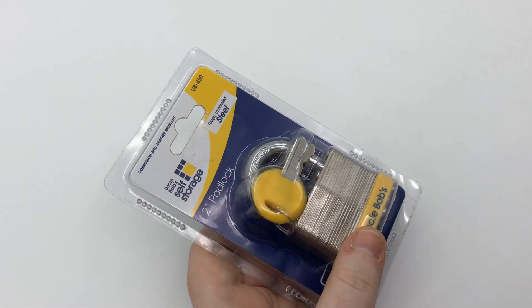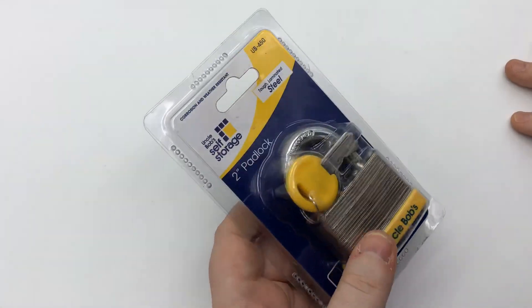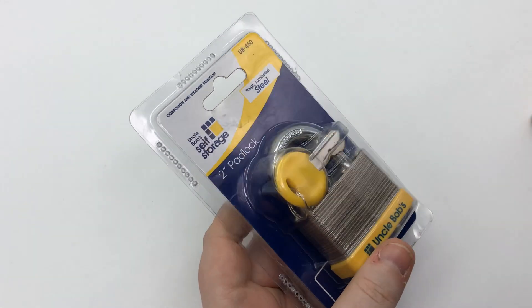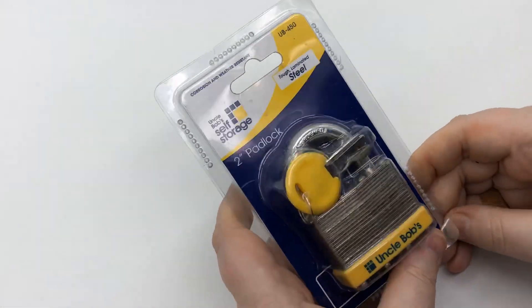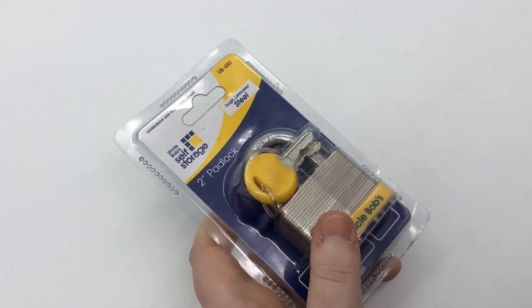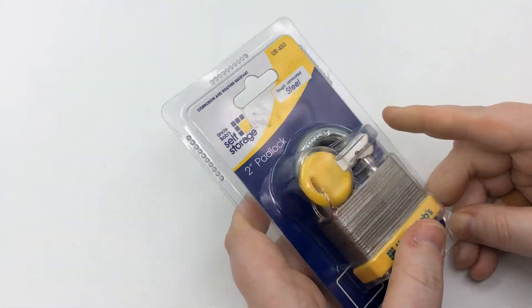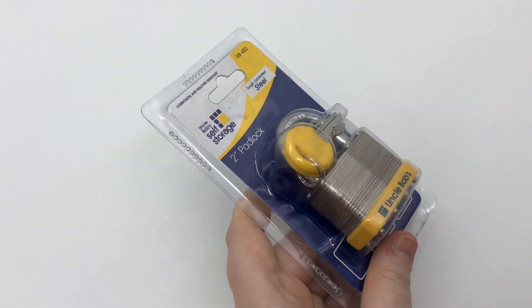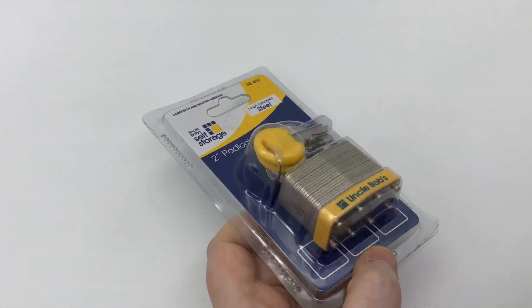But before we get into that, this month's random comment giveaway is going to be a Southward Pagoda pick set — yes, the Southward rakes. They have all their rake sets in this set. That's what we're going to do this month, and I'll go over how to win that at the end of the video.